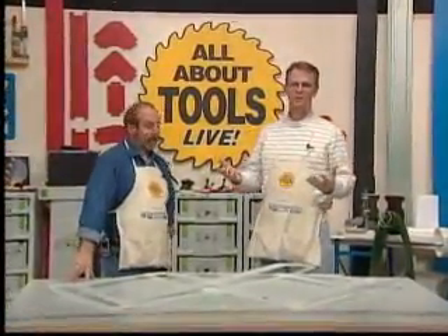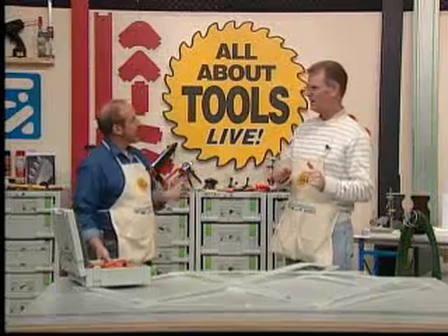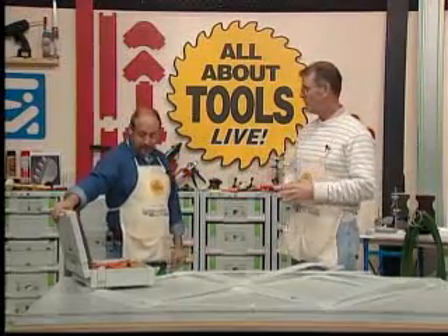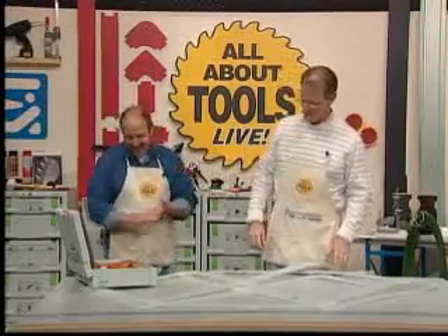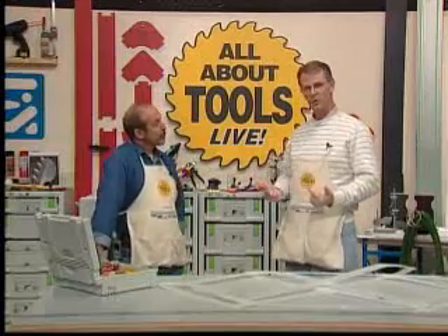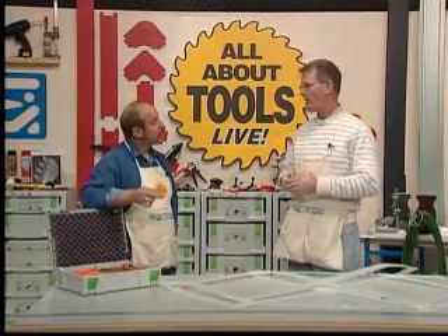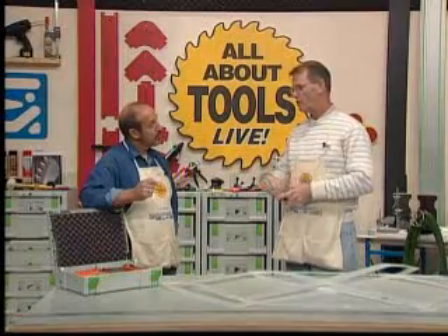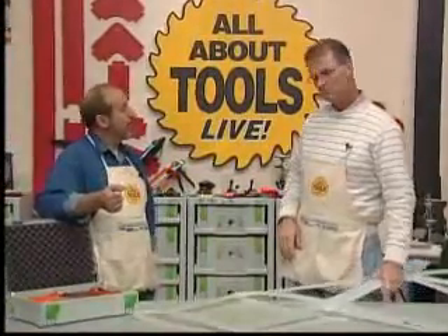First thing I want to show you folks is some of the basic tools you use for making a physical template. There are other ways to template — e-templates, which consist of digital photography or laser. Or like we used to just go to the job and say 'this looks good,' then come back and make a top. But even when you do an e-template or a laser template, there are machines that generate a physical template. If you have a CNC it can be downloaded directly into your CAD program and produce the tops from that. That machinery is a bit expensive, so typically most small shops do physical templates, as do homeowners doing their own countertops.